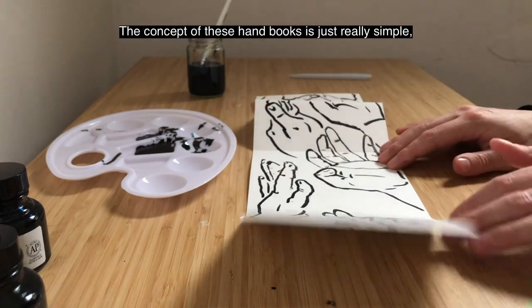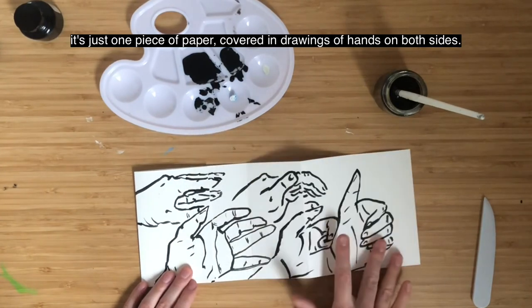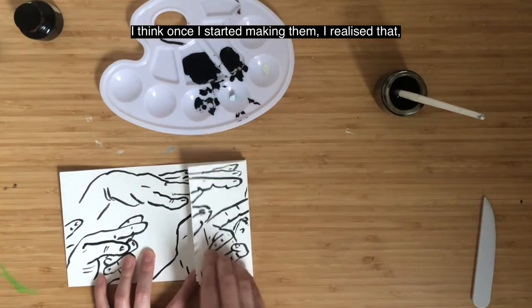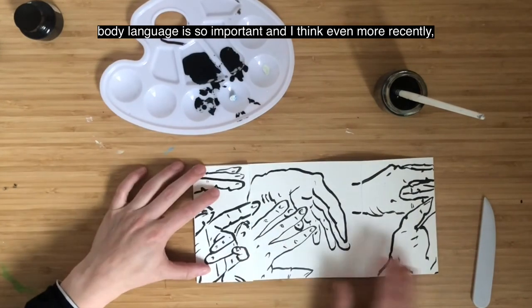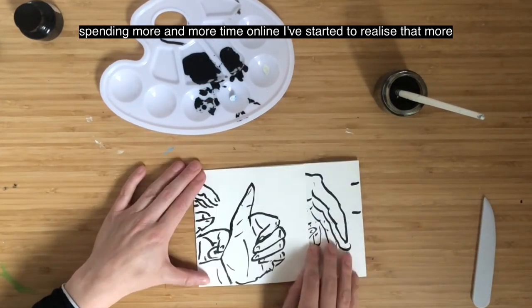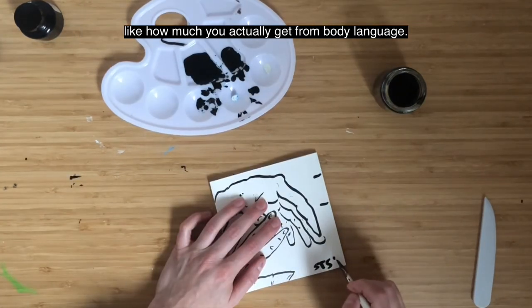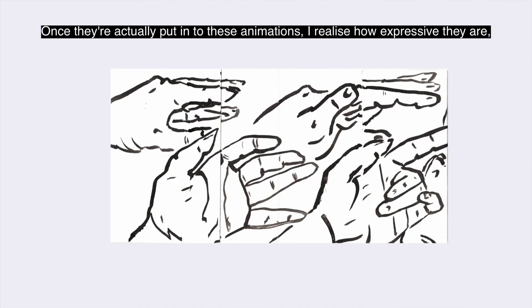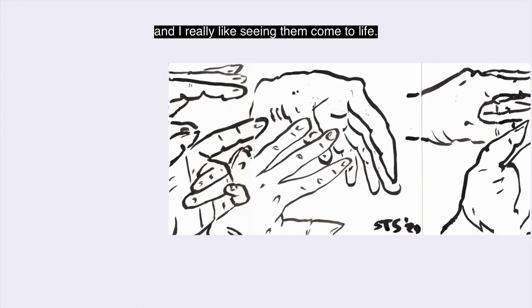The concept of these handbooks is just really simple — it's just one piece of paper covered in drawings of hands on both sides. I think once I started making them I realised that body language is so important, and spending more time online made me realise how much you actually get from body language and how much hands can communicate. Once they're put into these animations I realise how expressive they are, and I really like seeing them come to life.